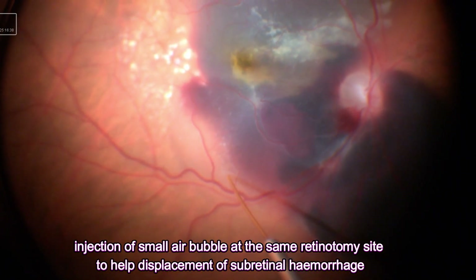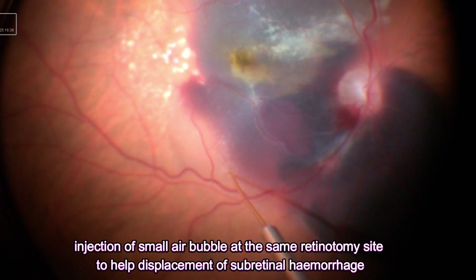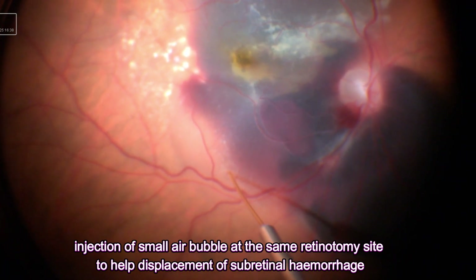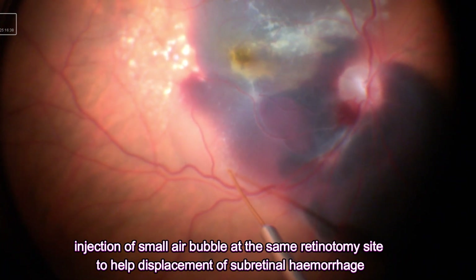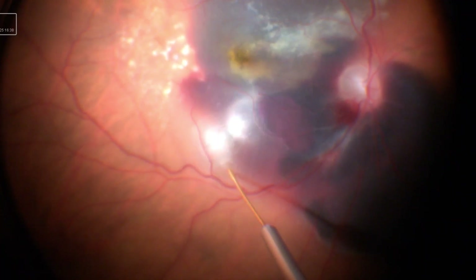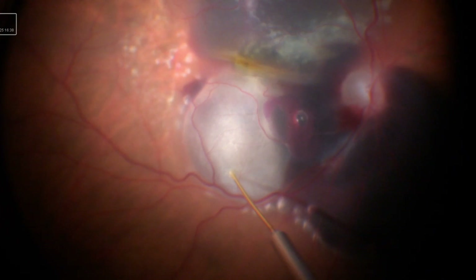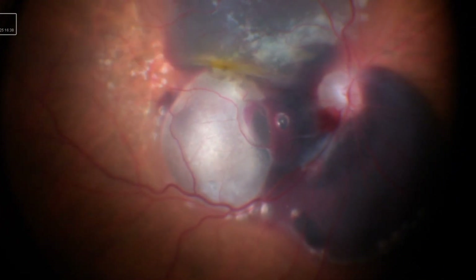I often try to use the same retinotomy site when possible. However, you can make another retinotomy for the subretinal air injection. I usually halve the pressure while injecting the air, just to make it a slow and controlled subretinal air injection when possible.